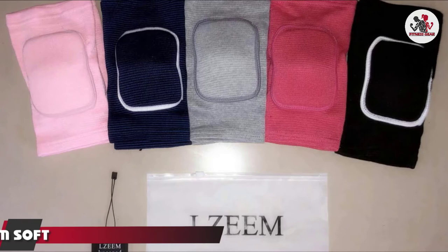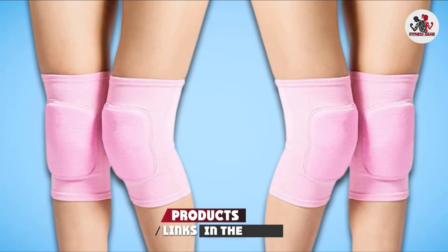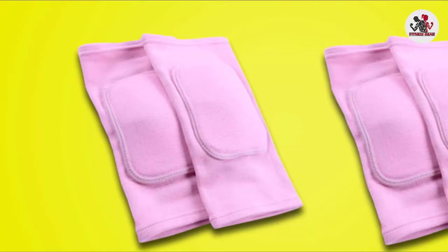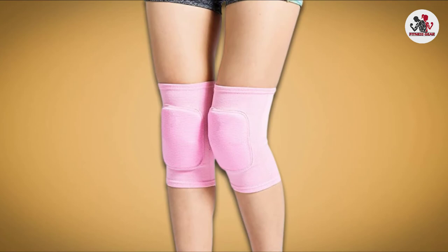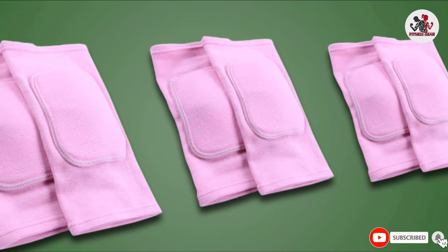Moving on to number 7, the L-Themed Soft Knee Pads. While these aren't exclusively dance knee pads, they are great in most types of dancing including swing, salsa, and jive. With 5 stylish color options, these knee pads boast high-quality cotton yarn and bamboo fiber material, as well as moisture wicking and high durability. They also come in sizes S, M, and L.